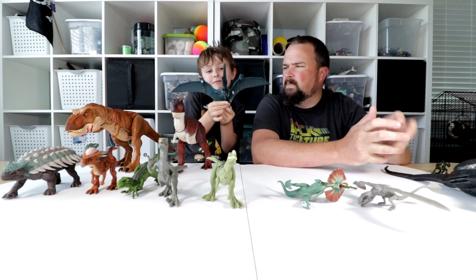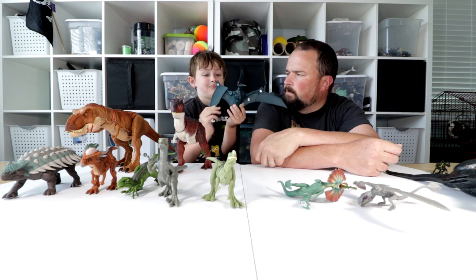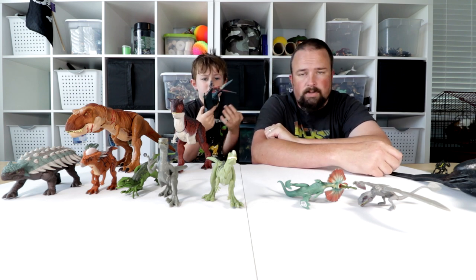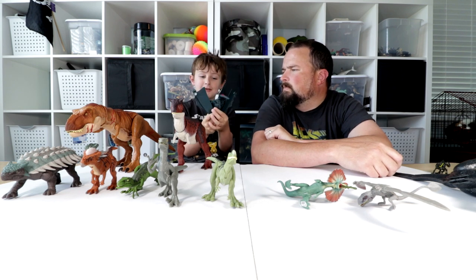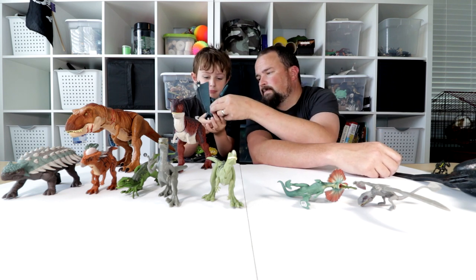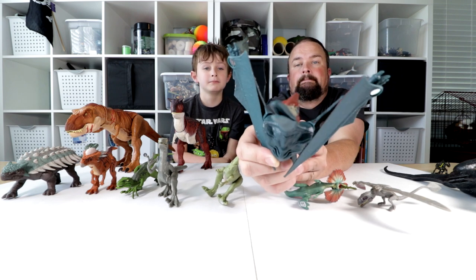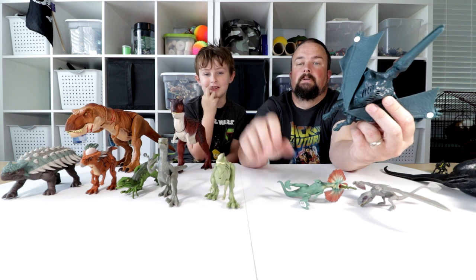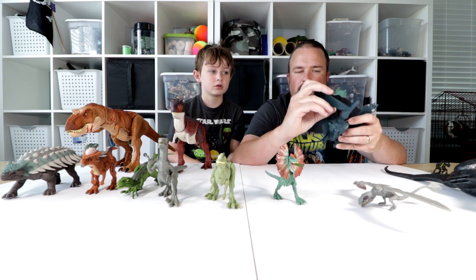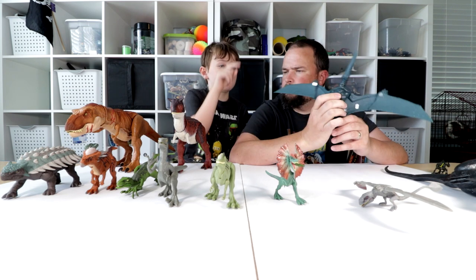Next up, Pteranodon. The mouth opens, neck moves — good movement on the neck. The wings fold up, which is good for putting it in a storage tub. It's got some pretty cool detail. We are having some trouble with standing today.